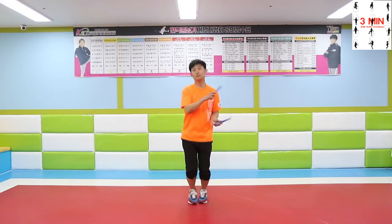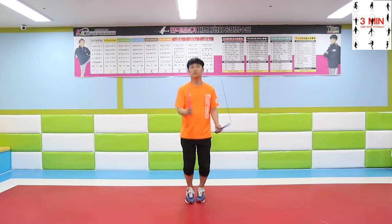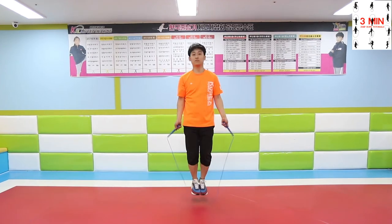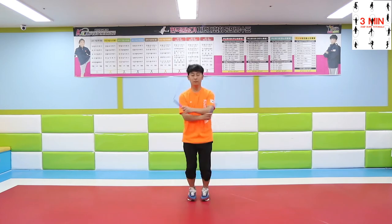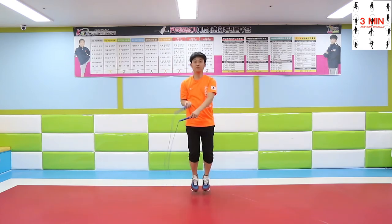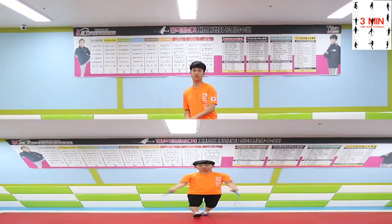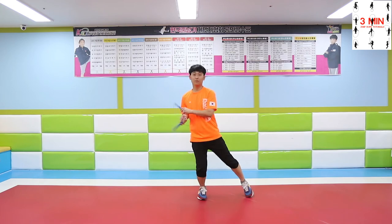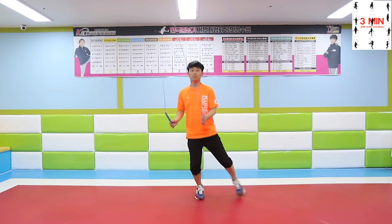Practice side swing jump and side swing crossover as we learned today. And if you have a unique way to do it, share with us in the comments below. Thank you.